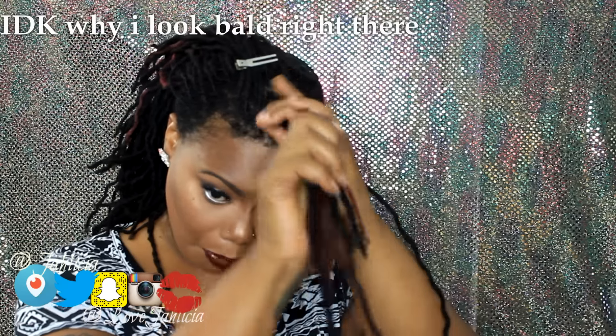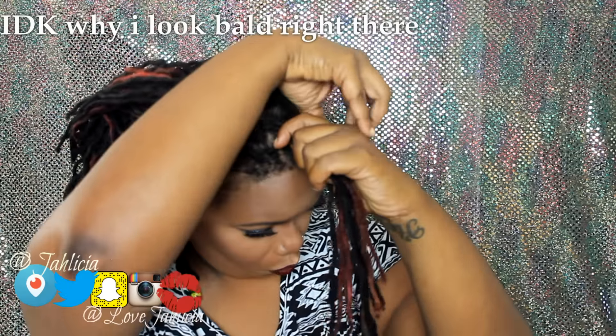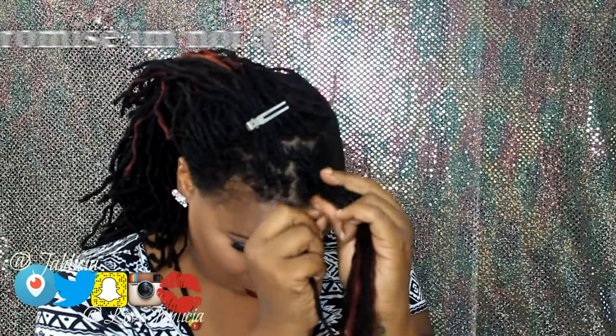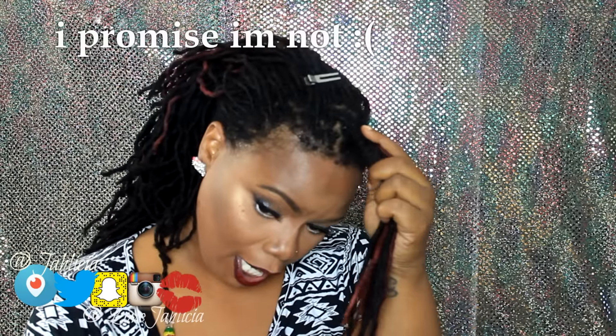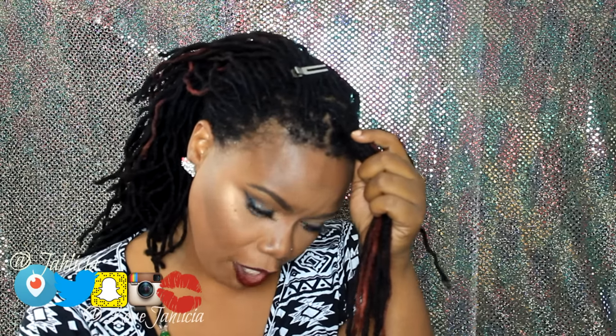I'm going to section off a small amount of hair because it doesn't matter how much hair you section and use. Now the easiest thing to do, especially if you're a barrel roll beginner — let me turn to the side — is to start with your longest lock. This is the longest lock in this bunch. You're going to bunch up the hair like you were going to put a rubber band in it and you're going to start rolling that lock around. If you have ever put pipe cleaners in your hair, think of your hair as a pipe cleaner and the pipe cleaner as your hair — you're rolling your hair around itself the exact same way, making sure that it's not doubled on top of each other.